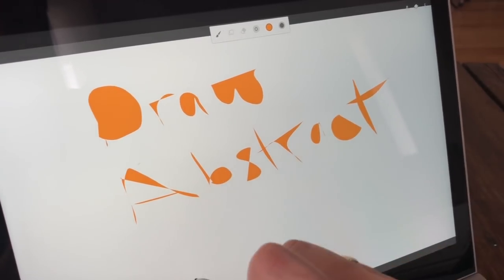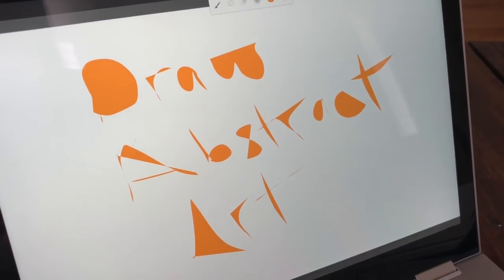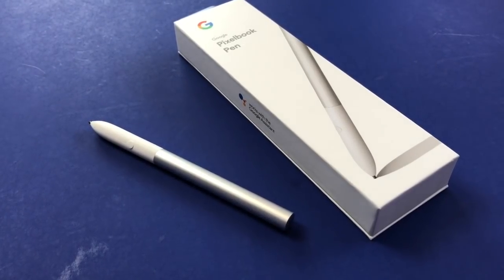Using the Pixelbook pen feels natural, a lot like pen on paper. It's got pressure sensitivity, tilt support, and virtually no lag. It's powered by a replaceable Quad A battery, which is just slightly smaller than a AAA.